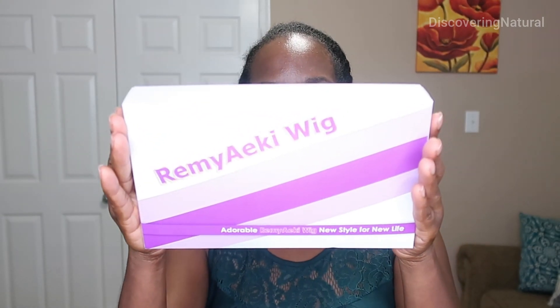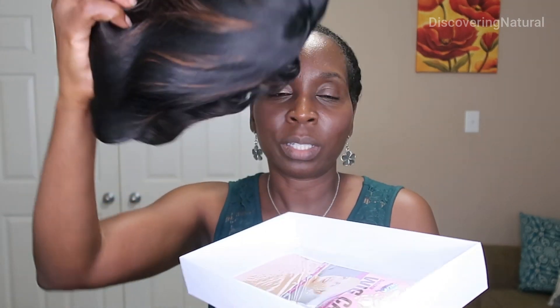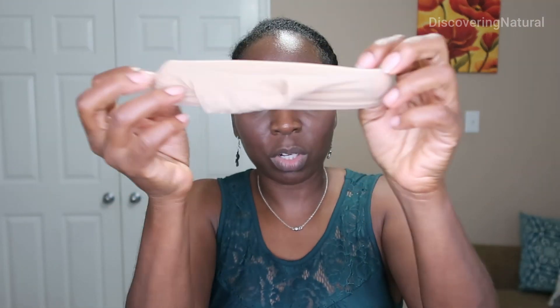Today I have the Remy Aki wig and this is how it comes packaged. When you take it out of the box, it comes packaged like this. You do get a wig cap. I'm going to put on the wig cap and then I'm going to take the wig.